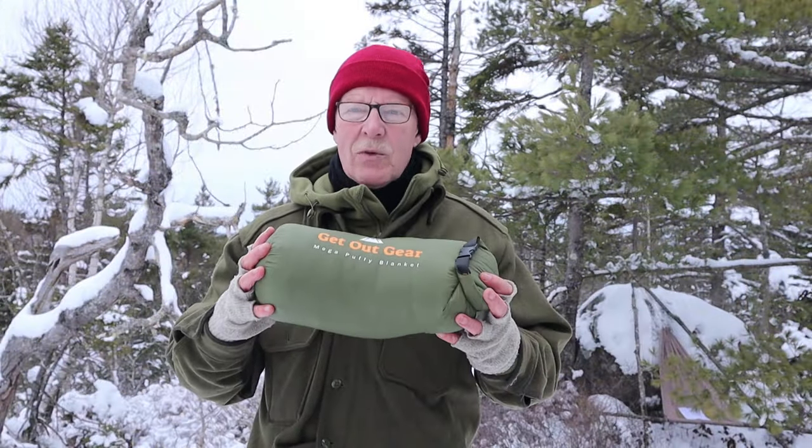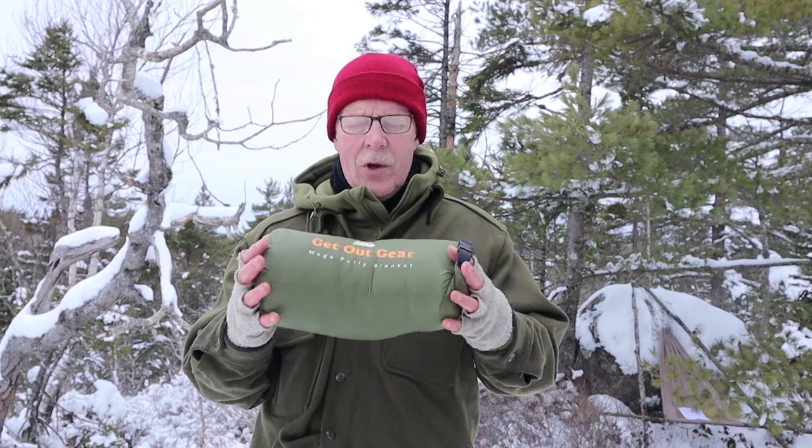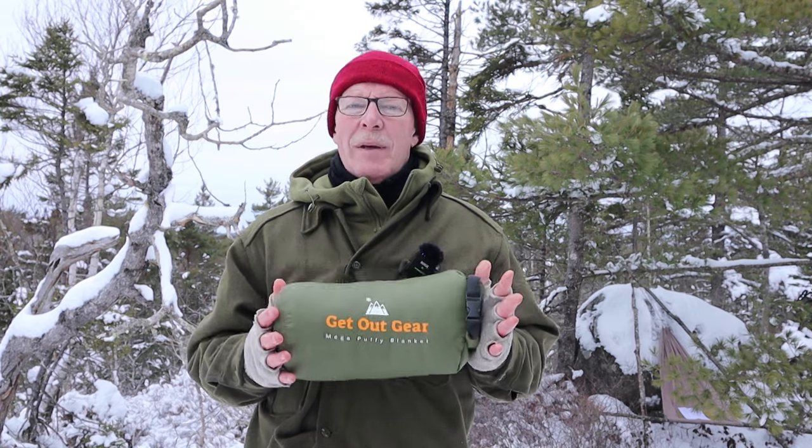Before we get started, I just want to thank Get Out Gear for sending me their Mega Puffy so that I could share it with you. I've had this now three months, maybe a little longer. It has gone out with me on day hikes in the bottom of my backpack — not because I felt I needed it, but I just wanted to see what it would be like to pack along — and I put it on a few times to wear it out here.